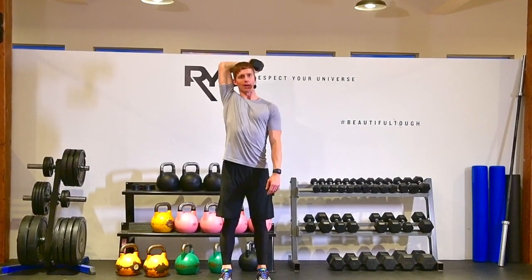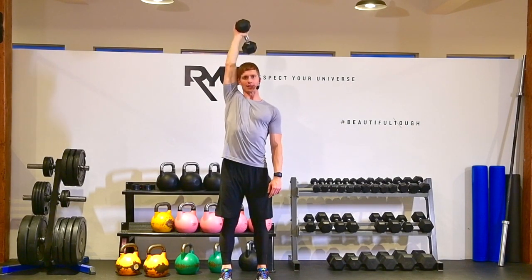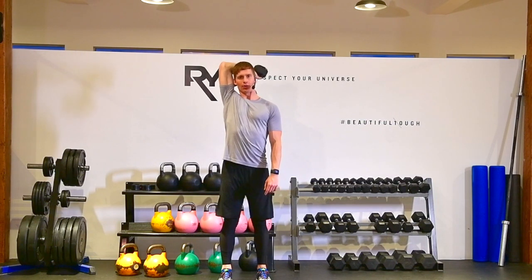Then I'm just going to lower that dumbbell down as low as I can down my back. Elbow is pointing right up towards the ceiling. Exhale, press it up. Inhale, lower that dumbbell down. Exhale, press it up.